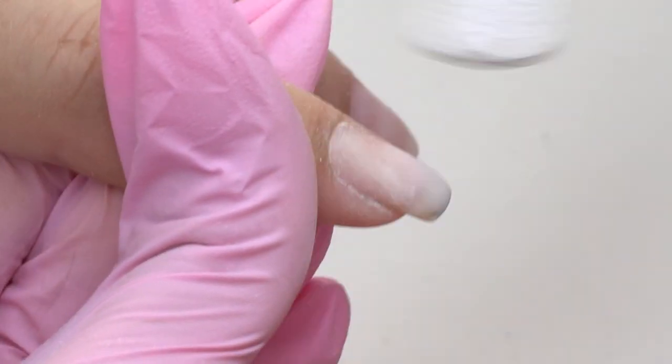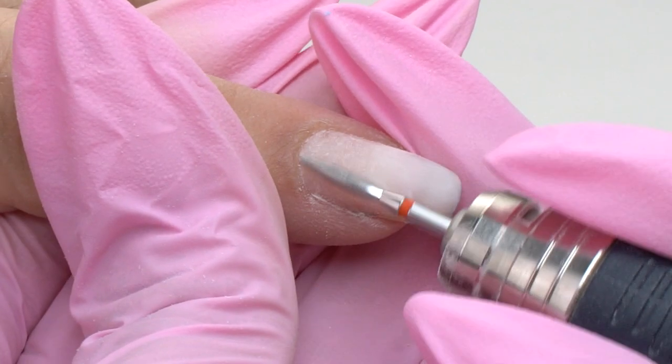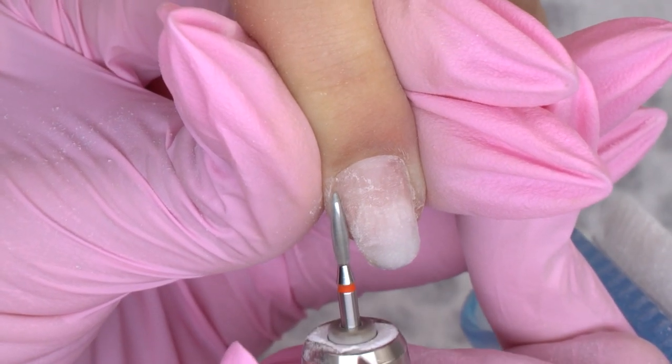It is the best option here, since the cuticle is thin and dry. I won't dwell on it for too long since it's not the point of this video. I'm using a red flame drill bit, a tornado one, and then I will cut off the cuticle with a rounded cylinder.